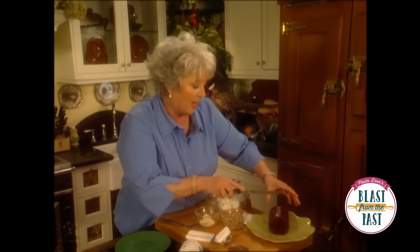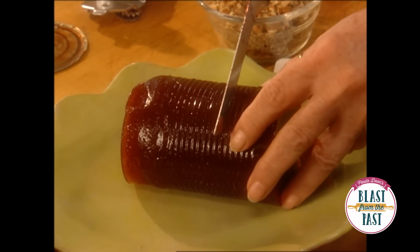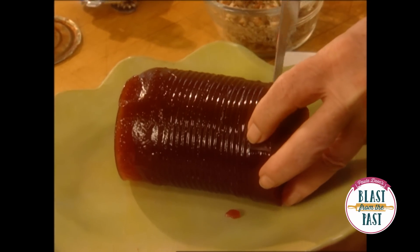All right, now I'm gonna cut this into about 10 slices, and it's easier for me if I start in the middle and then go from there.